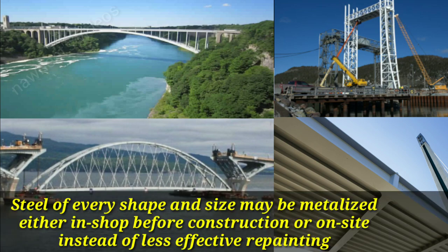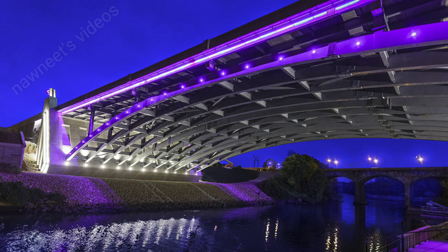Steel of every shape and size may be metallized either in the shop before construction, or on site instead of less effective repainting. Hence, metallizing is the most versatile and effective coating for protecting steel structures.